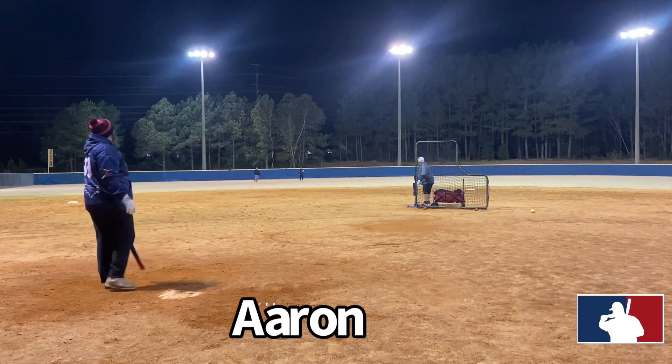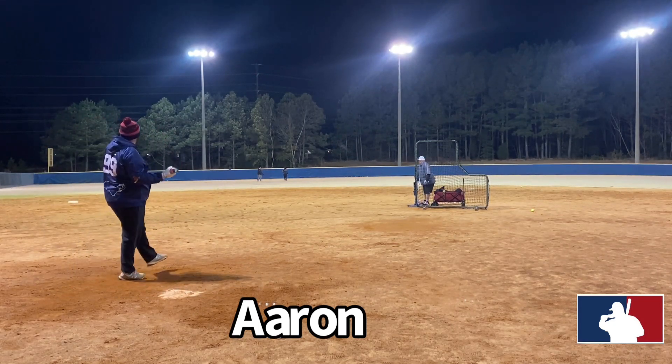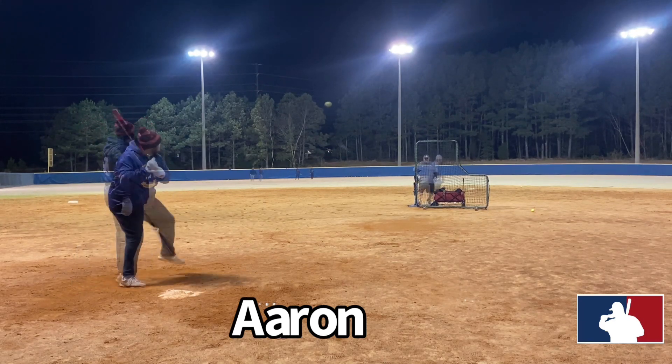Happy New Year everyone, I hope everybody's doing well — we'll start out this new year with a bang. I got the guys out here under the lights with me again: Aaron, Garrett, and Ben.